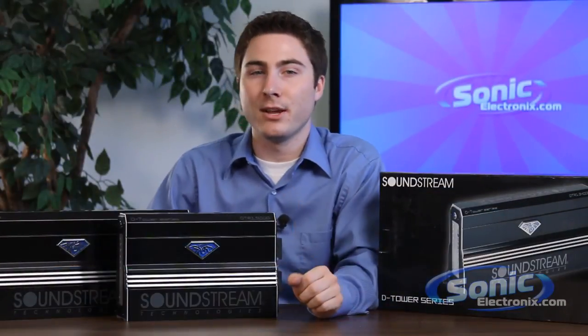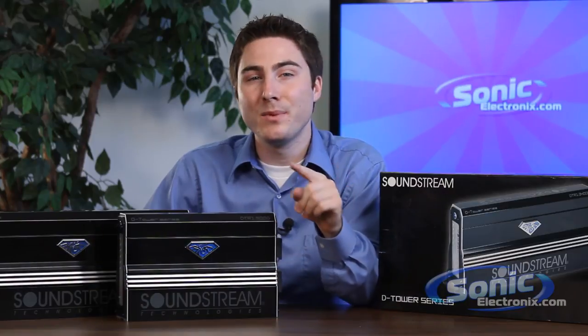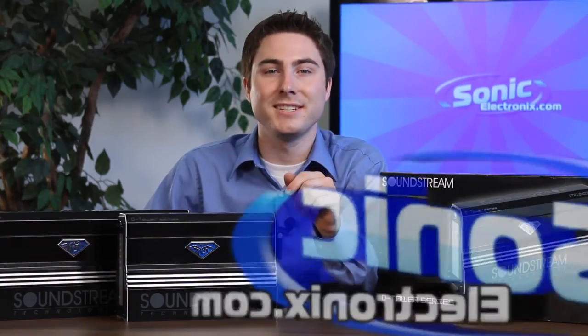For more information on the Soundstream DTR amplifiers, visit sonicelectronics.com and search Soundstream DTR. Once again, I'm Seth Wilde — join me again soon for another installment of Sonic TV.